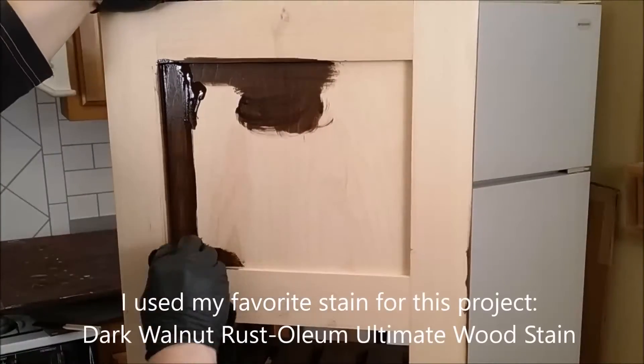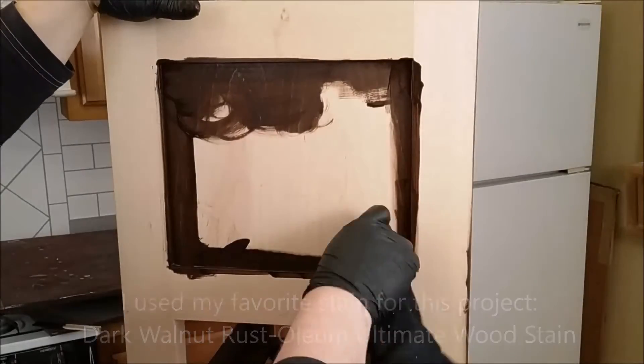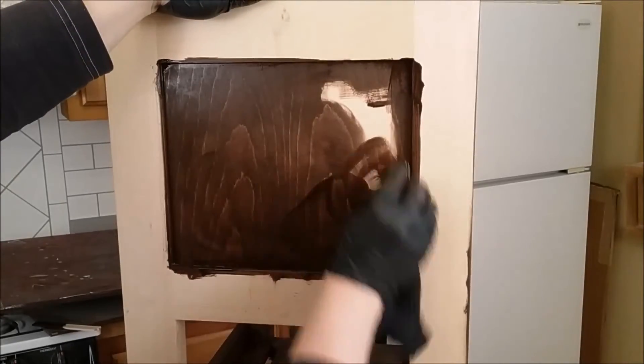It's nail-biter time, guys. Will the Elmer's Wood Glue Max accept the stain and conceal the glue lines? Time to put it to the test.